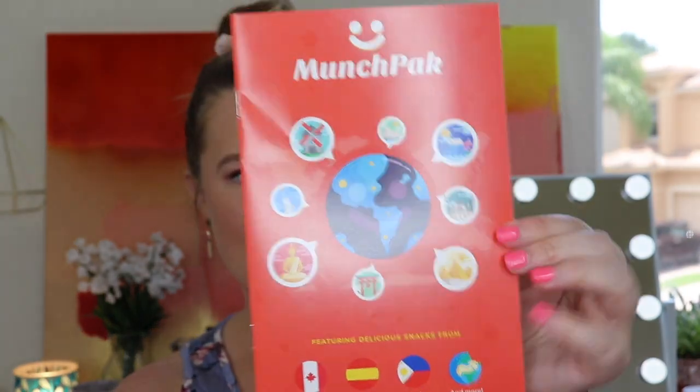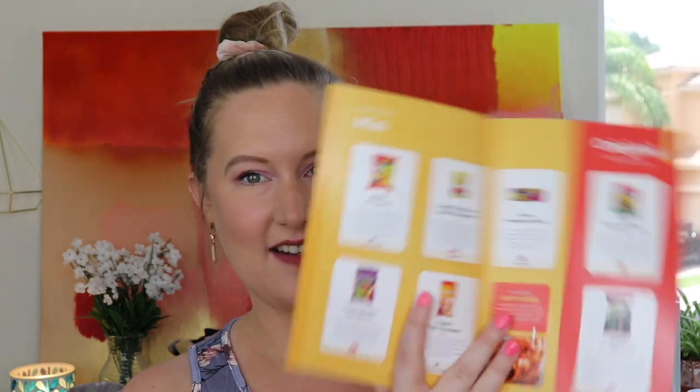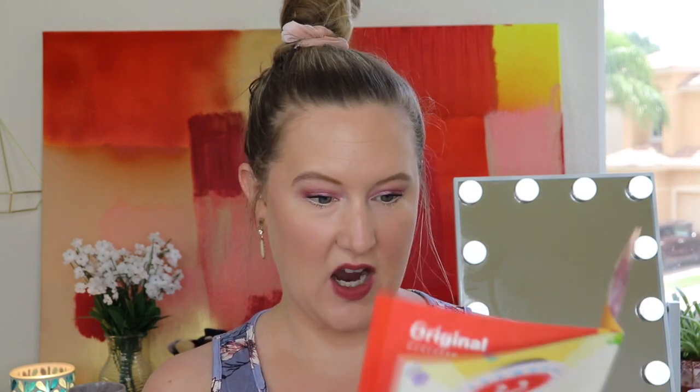There's a card inside: enter to win a three-month subscription. So if you subscribe, you can share photos or videos of your unboxing and win a free three-month supply — that's awesome! Right on top there's a little pamphlet that says 'Munch Pack — featuring delicious snacks from Canada, Spain, the Philippines, and more.' On the inside it shows information about each item, what country it's from, and what comes in each box tier.